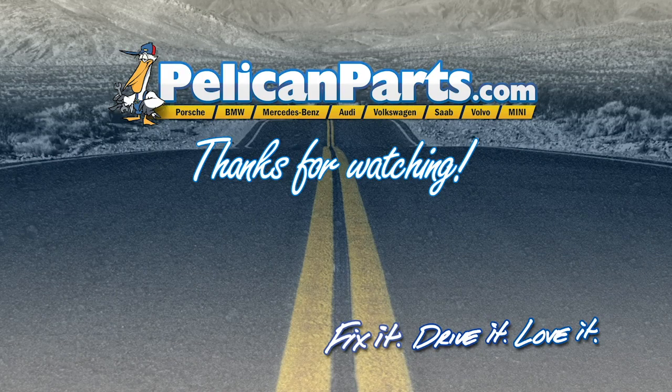Thanks for watching. Click here to view the original article, along with hundreds of other DIY content for your car.